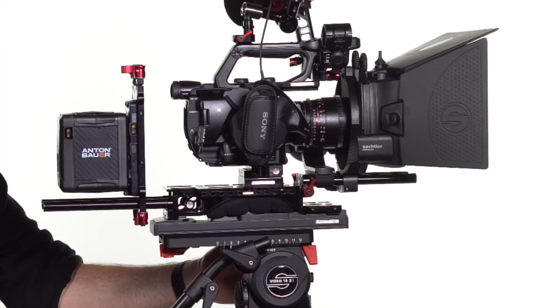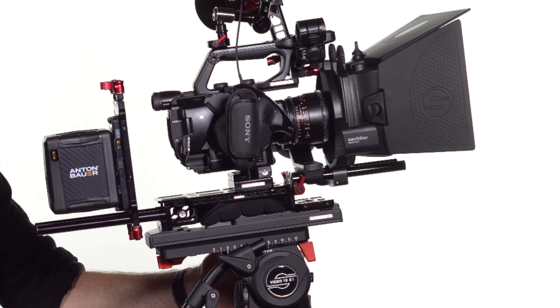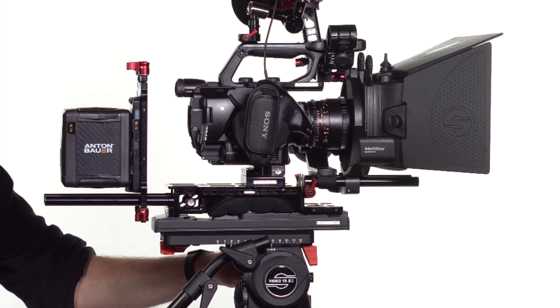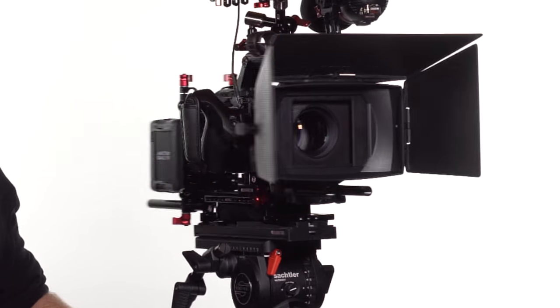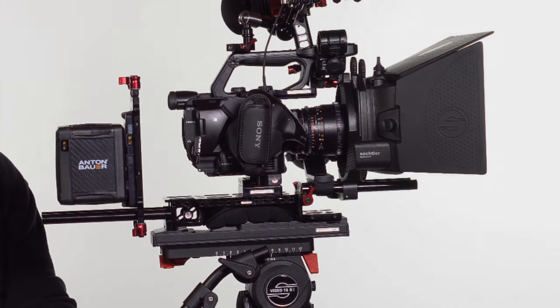All of this contributes to a level of peace of mind, which is critical when you're filming. The Sockler feels easy — no sweat. It's capable of carrying much more of a load than even this load. And that's what you want. Bottom line, it just works so well.